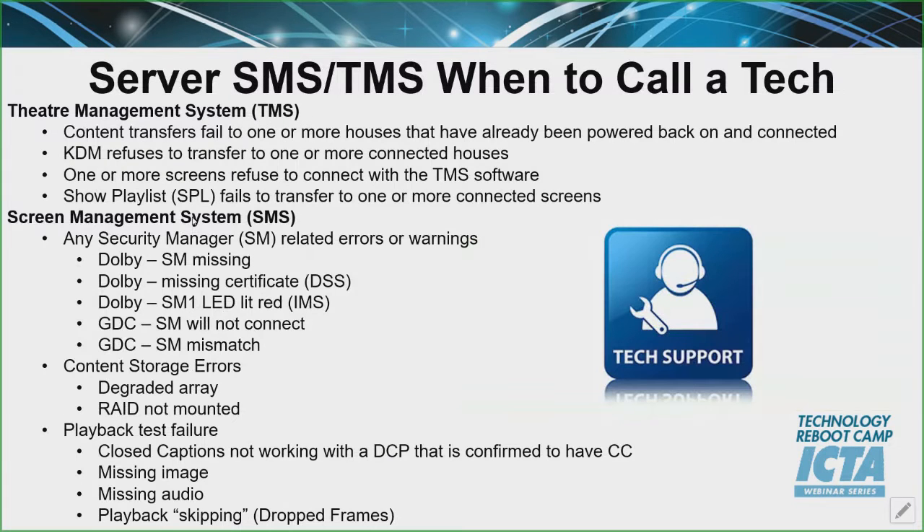Moving on to when to call a tech — obviously there are going to be issues. Hopefully there aren't, and hopefully they're limited if there are, but if there are, you want to see what's going on. Write it down — write down the screen, the date and time in case somebody needs to pull logs. Then start calling your service ordering in the organization, whether you wait until you've tested everything out and then say, 'On screen one this is what's having problems, screen two, screen three,' whatever. You can do it all at once or line item by line item — it might make it easier for your service provider if you put a honey-do list together and give it to them.